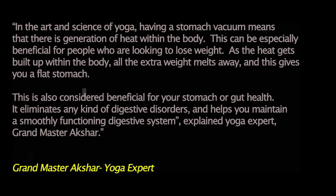Let me share the benefits of stomach vacuums, because I've seen comments where people think it looks painful or can't be beneficial. In the art and science of yoga, a stomach vacuum generates heat within the body, which is especially beneficial for people looking to lose weight — the heat helps melt away extra weight and gives you a flat stomach. It's also considered beneficial for gut health, eliminating digestive disorders and helping maintain a smoothly functioning digestive system.